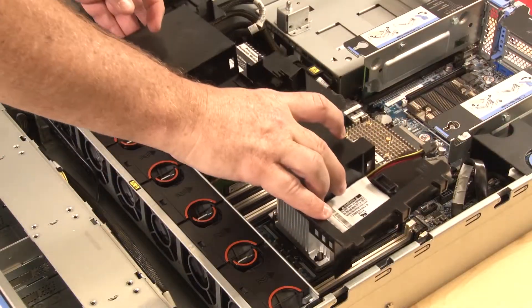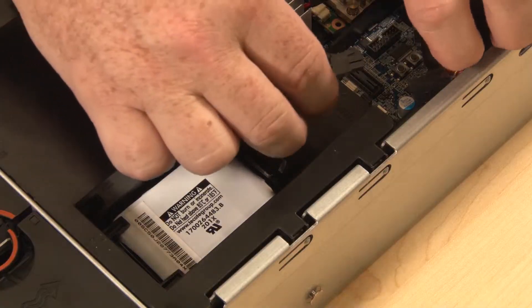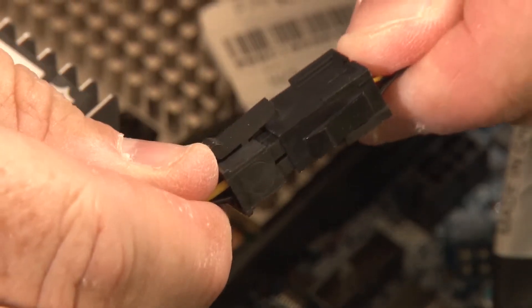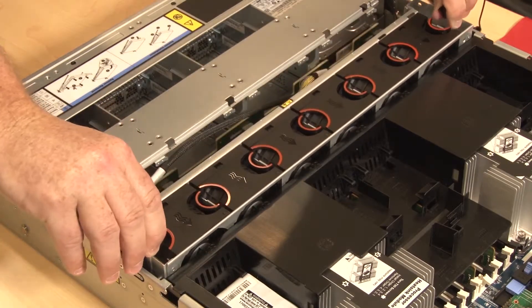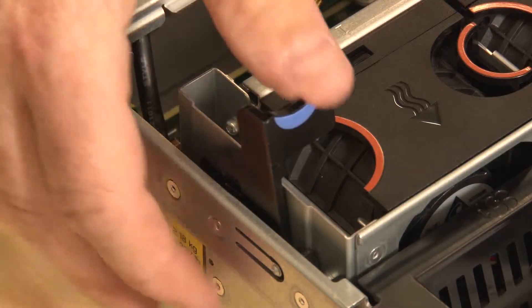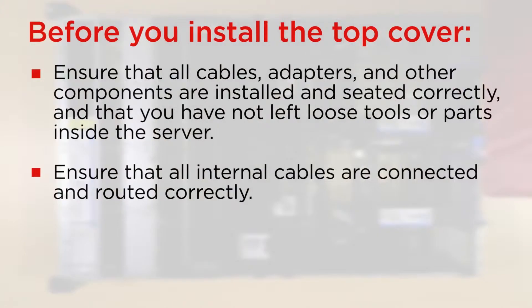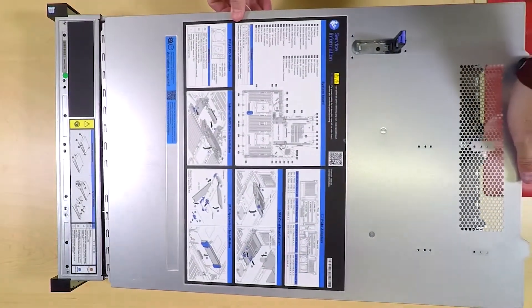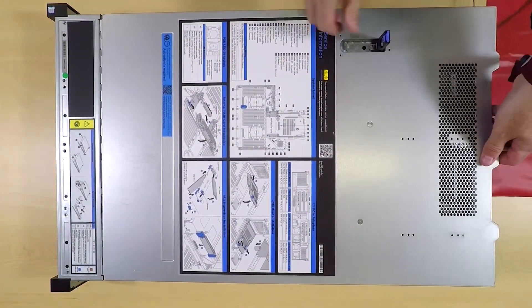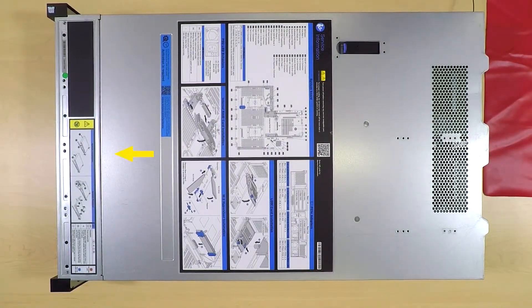Note the orientation of the air baffle. Lower the air baffle tabs into the chassis notches. Connect the RAID supercapacitor module cable to its corresponding RAID adapter cable. Then lower the system fan cage straight down into the chassis. Rotate and lower the system fan cage levers to secure the cage. Before you install the top cover, ensure that all components are installed and seated correctly. Lower the top cover onto the chassis until the mounting posts of the cover engage the guides on both sides of the chassis. Pivot the cover latch down and ensure that all clips are engaged.